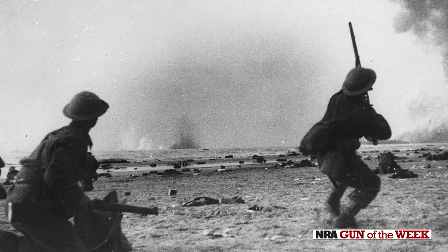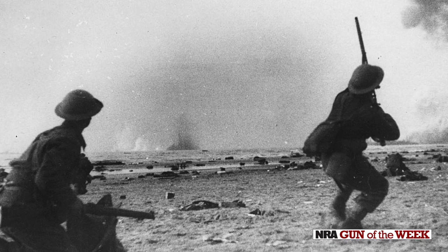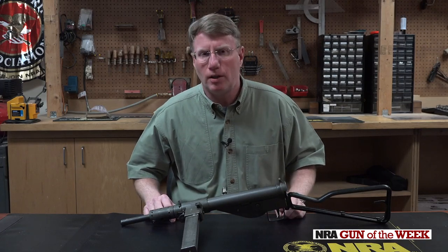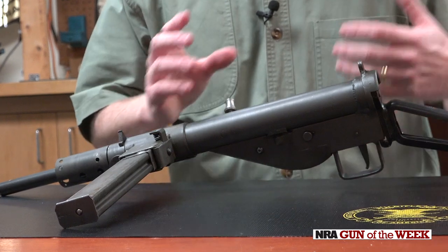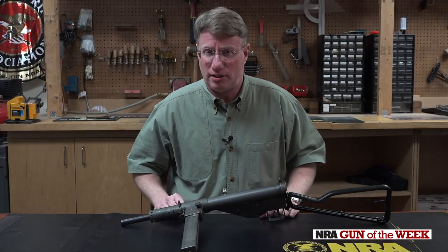In 1940, Great Britain had its back up against the wall. They were standing basically alone against Hitler and Nazi Germany, and they needed guns — lots of them. So Harold Turpin and Major Reginald Shepard from Enfield Small Arms Factory developed a gun that we know today as the Sten gun.